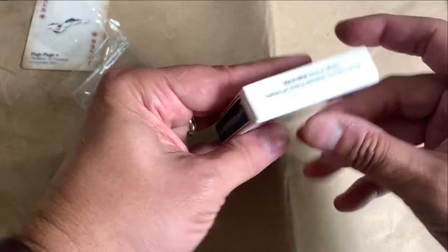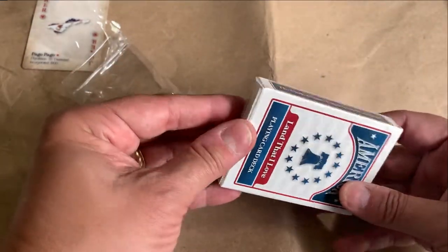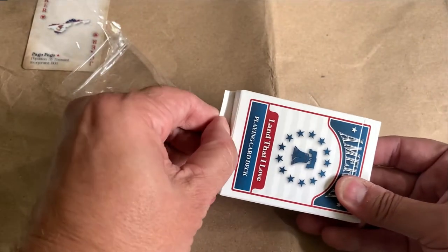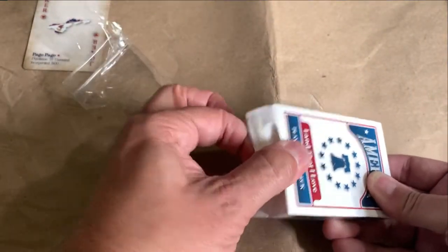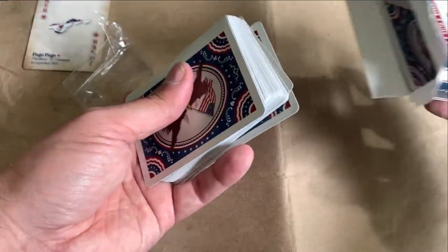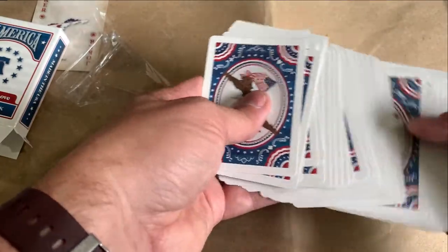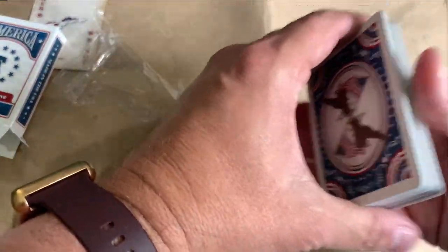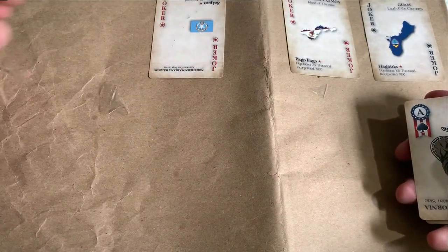Here we go. These feel great — they're very slick and slippery. There's another Joker: Guam. So we've got American Samoa and Guam, and Saipan. I forget what they used for the criteria for picking everything, but as you can see here, these are just beautiful cards.